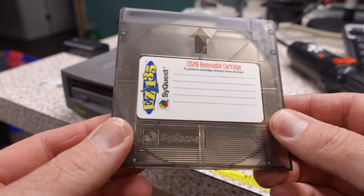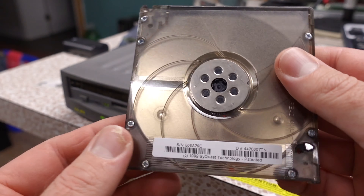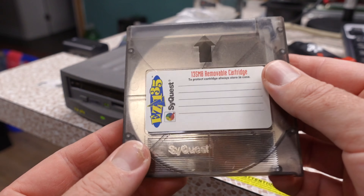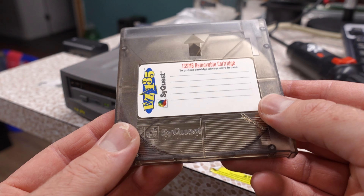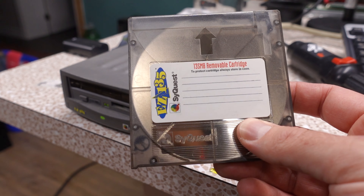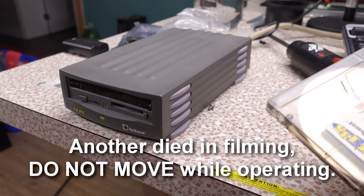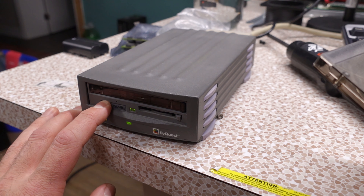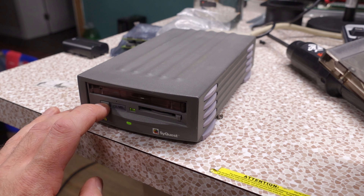It predates the Iomega Zip drive, but functionally and in how you use it, it's similar. Internally it's very different — what you have here is what essentially looks like a hard drive platter sealed inside a plastic enclosure. I would imagine this thing would be rather fragile. I acquired five disks for it brand new, and one of them was pretty much DOA.